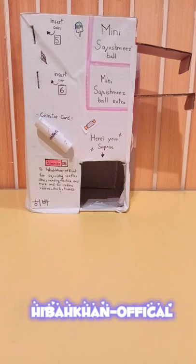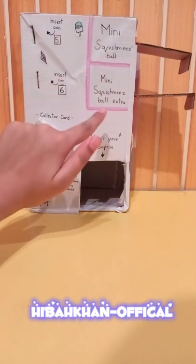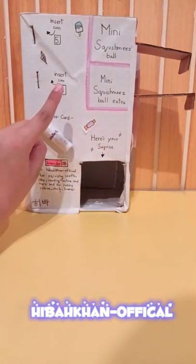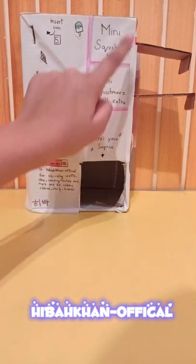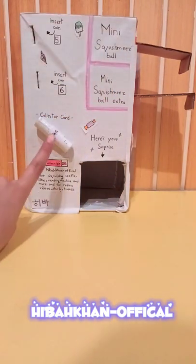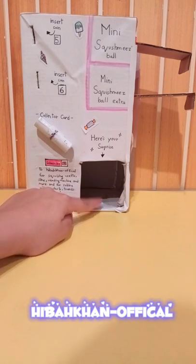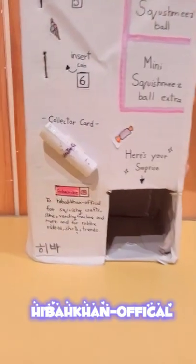Today I'm going to be showing you this mini Squishmallows ball winding machine. Over here it shows 'mini Squishmallows ball - insert 5 coins,' and over here it shows 'mini Squishmallows ball extra - insert 6 coins,' which has something extra with it. These are the areas where you insert your coin - you push these things - and over here we got the collector card. You can remove that, and this is the area where we get our surprise.